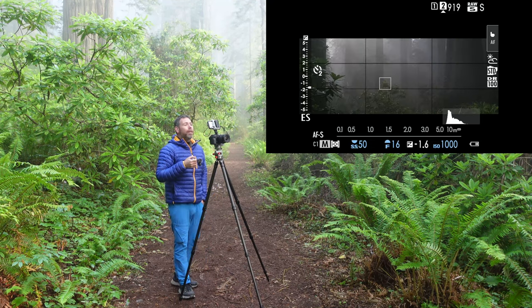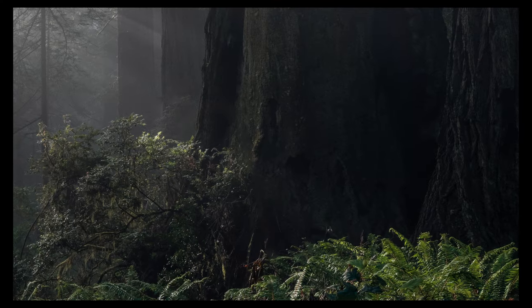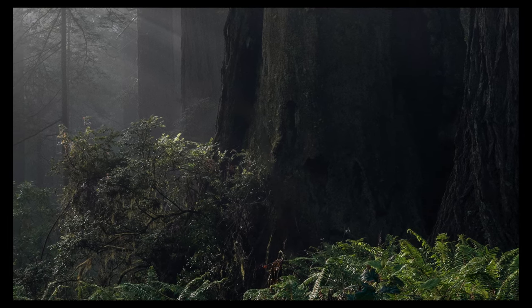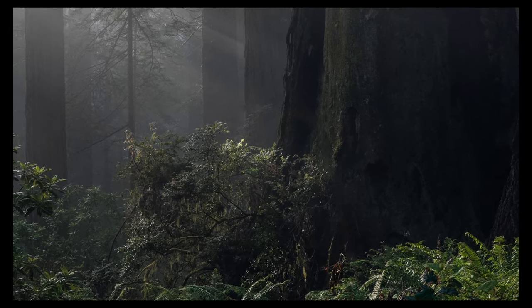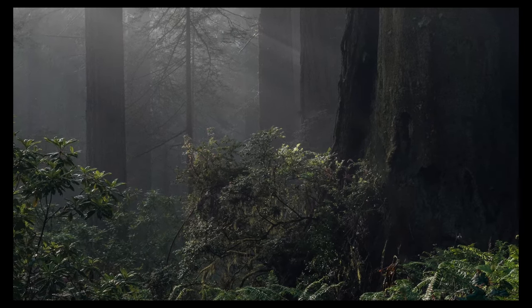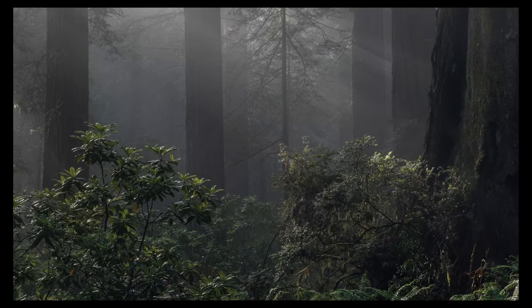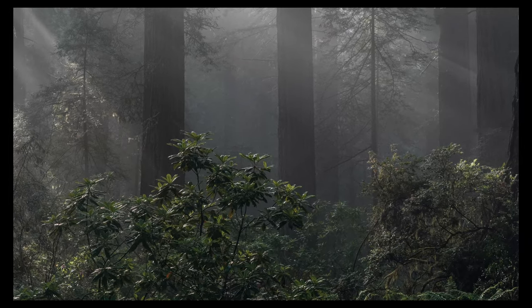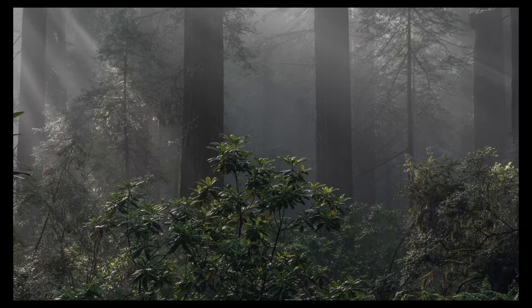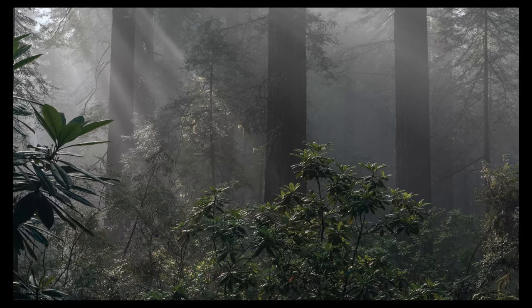This is absolutely stunning through here. I'm going to grab this shot and then keep moving on, because I don't want to miss the most of these conditions.